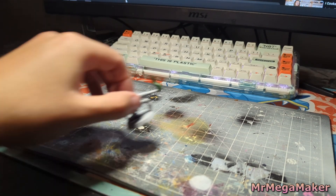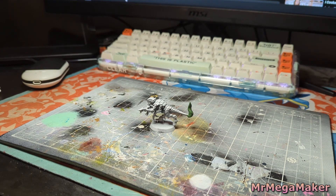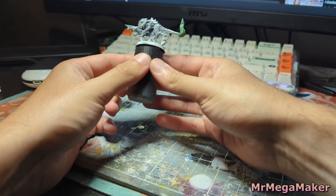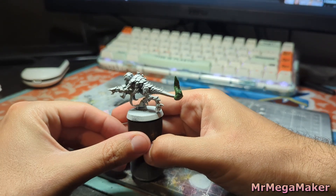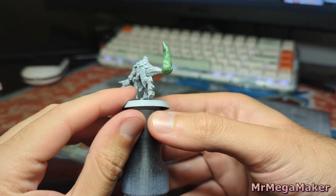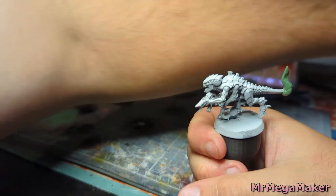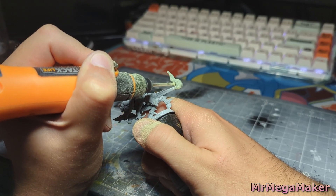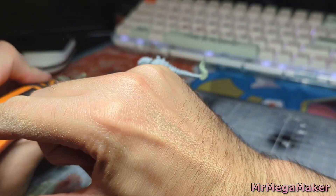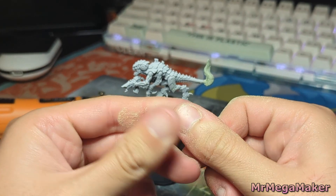It's now been 24 hours and everything has hardened, so I can continue working on it with a Dremel. In its current state it still needs a lot of work — it's covered in crease marks, fingerprints, and is only roughly in shape. The Dremel will help smooth out all the edges and push the shape in the direction I actually want. Sanding down all the green stuff made an absolute mess.